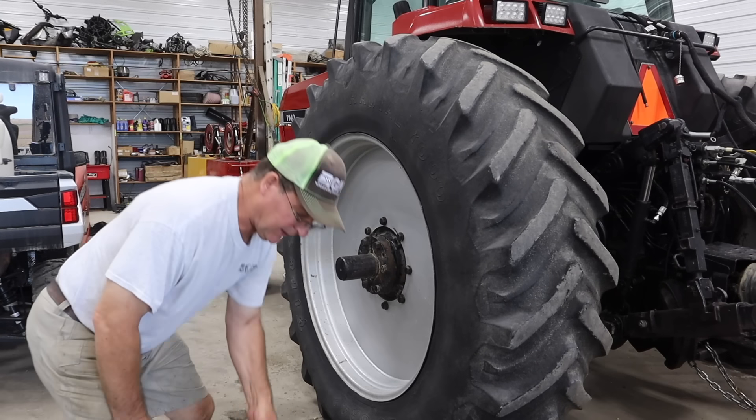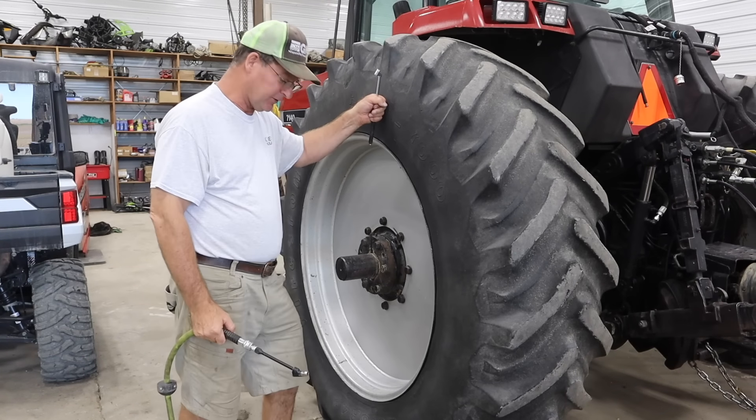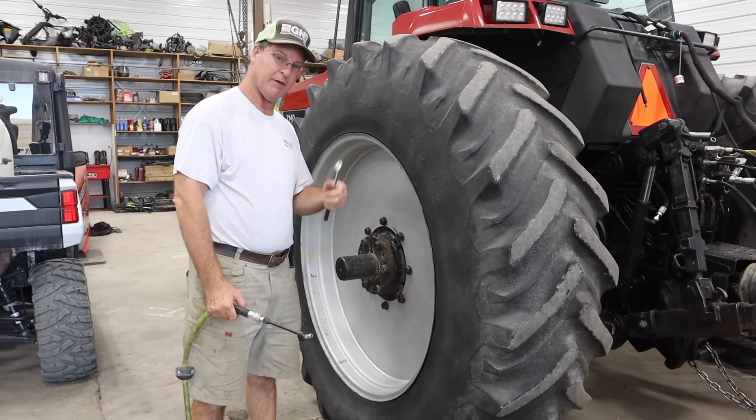One of them days — still checking air pressure on tires. I walked by our 7140 Case and thought the tire looked a little squishy, so I checked the air pressure. It needs probably four pounds.